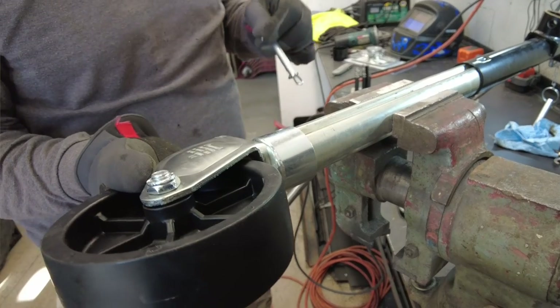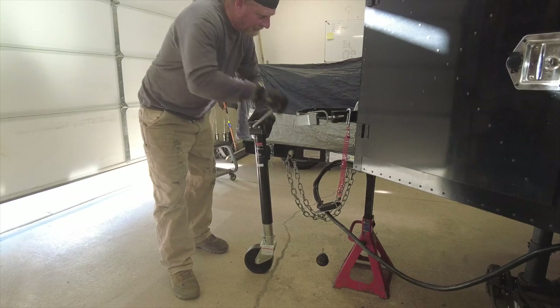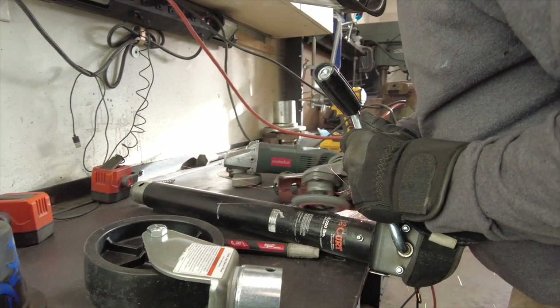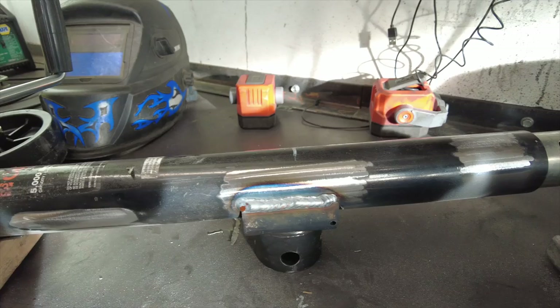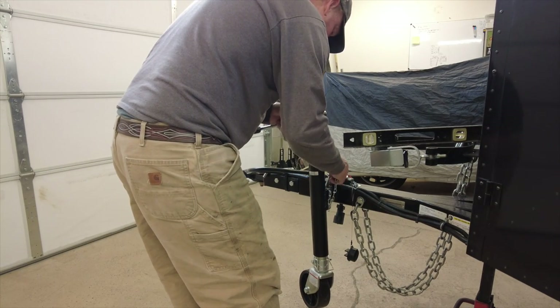Now we were able to put the swivel wheel on and we test fit it on the drawbar. With the wheel on the bottom, the trailer jack was way too high and it meant that we wouldn't be able to lower the trailer down onto the vehicle hitch. So to remedy that, we would have to remove the bracket off of the trailer jack tube and lower it down a bit. The jack mount was cut off of the tube with a cutoff wheel, then the surface of the tube was cleaned up, and then the surface was prepped in a new spot to relocate the jack mount. The swivel mount was welded onto the tube in the new spot and then it got a good coat of primer and was painted black.